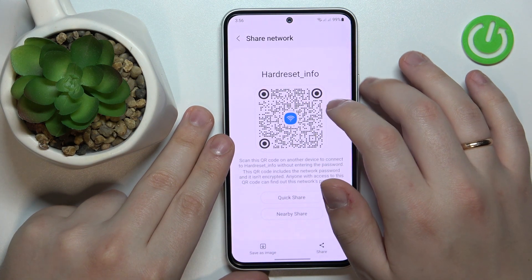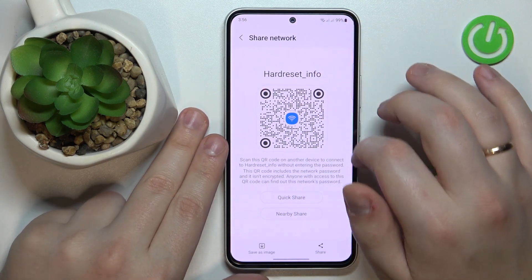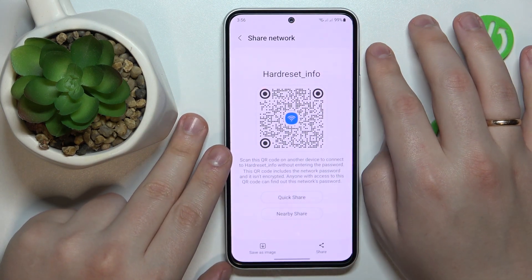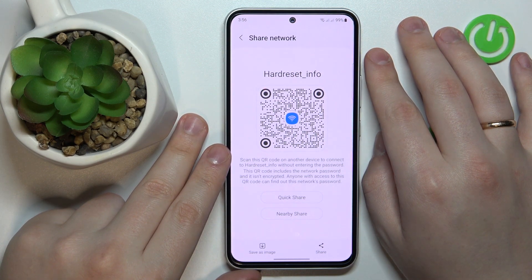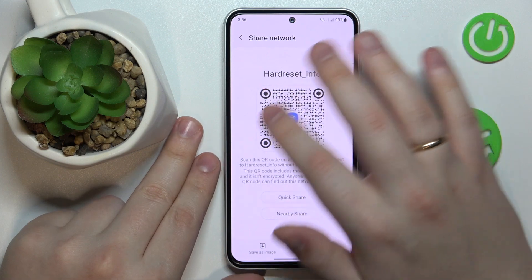And as you can see, the Share Network page will provide us with a QR code that you can scan with any other device to get that device automatically connected to the Wi-Fi network.